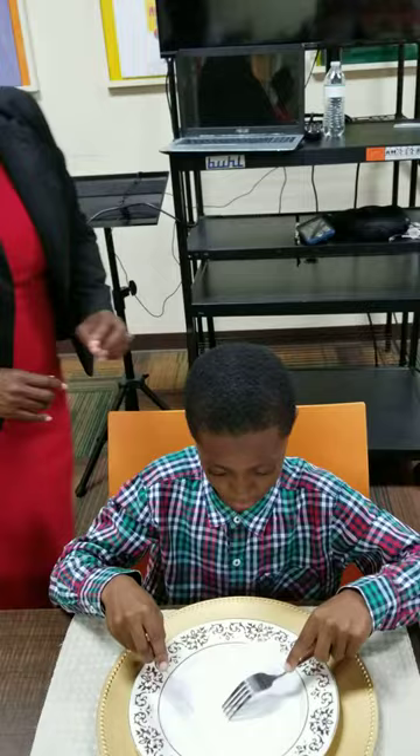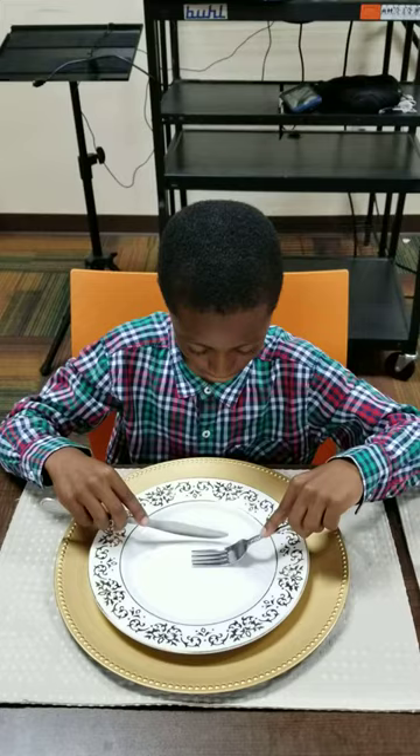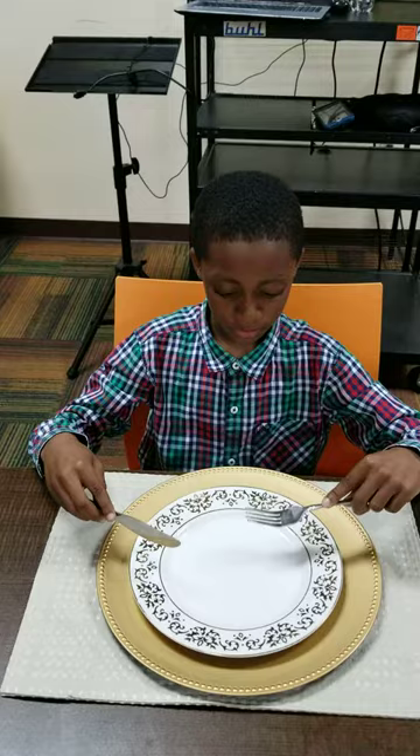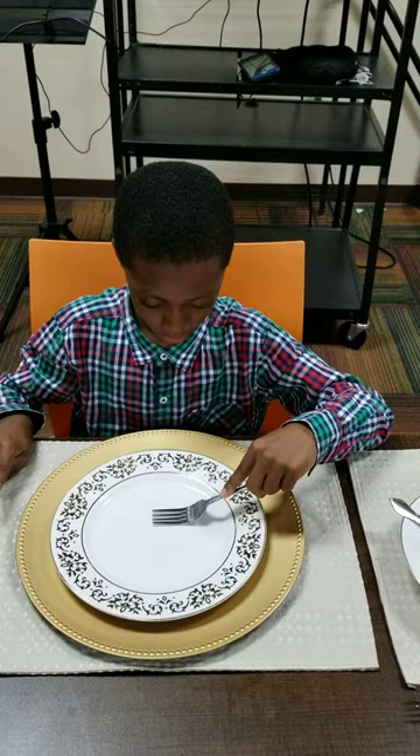Now let's get some rice on the fork. Put it down flat. Start from... Yes! Scoop it down to the fork. Rest the wrist. And pivot. Sit up straight for me. Okay? Scoop some more. Let's get the knife out a little bit more. Scoop some more. Good job. Rest the wrist. And pivot. Excellent.